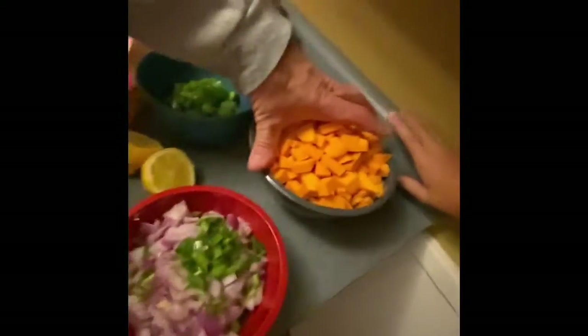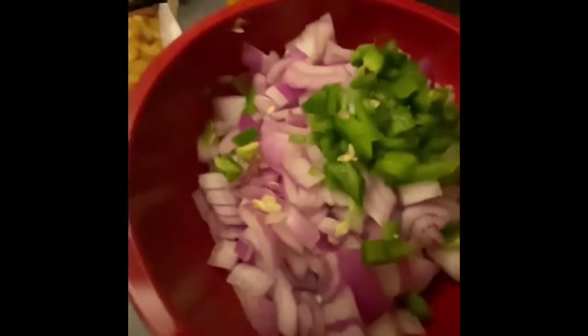I got my sweet potatoes all chopped up. Got some red onion and some jalapeño, some green pepper, gonna have some sweet corn on it, a little bit of lemon. I'm going to throw some pepper, salt, jalapeños, and some cumin.